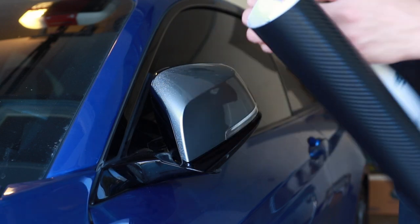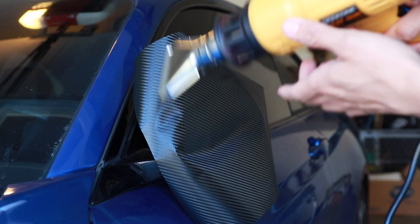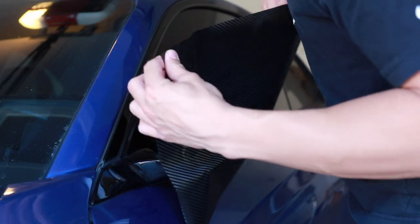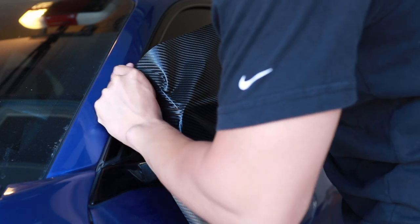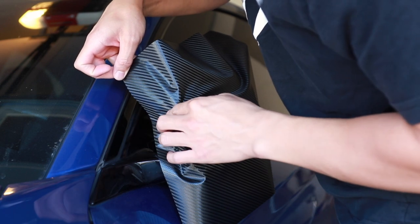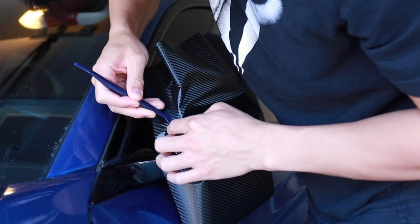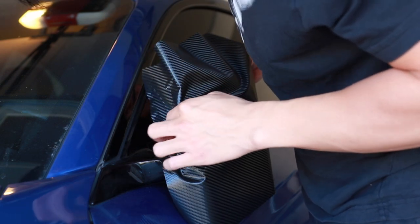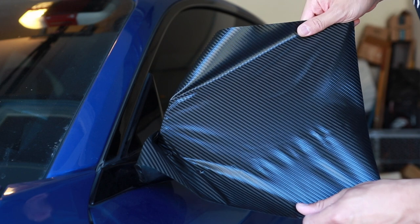Now that we have all of that out of the way, go ahead and peel off the backing of the vinyl, align it to the mirror cap, and apply some heat. Take your tool and make sure to really push it into the edge because it's going to be under quite a bit of stress. Once we start to stretch out the vinyl, we can now flip out the mirror.